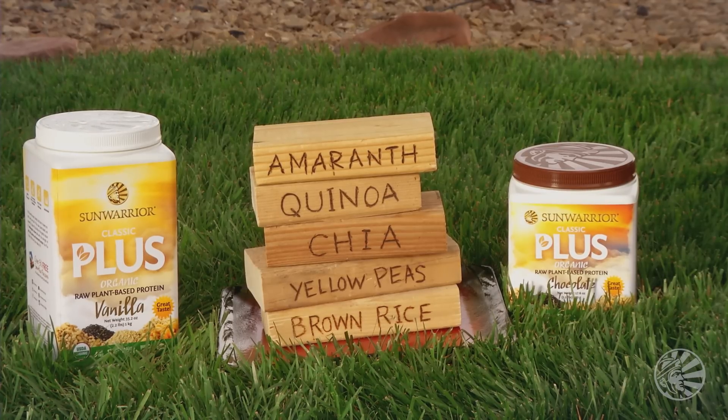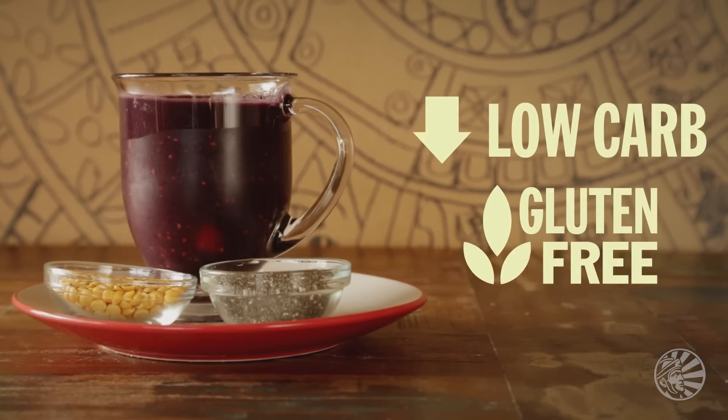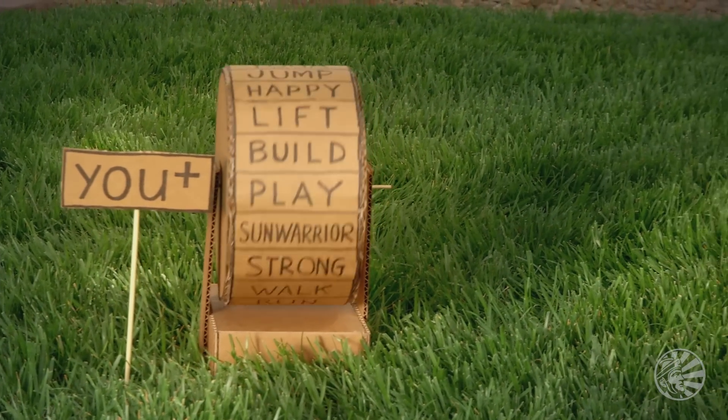That's a lot of pluses, but we have a few more. Ancient grain goodness without worrying about carbs or gluten. All the complete and balanced protein you need to fuel your active life.